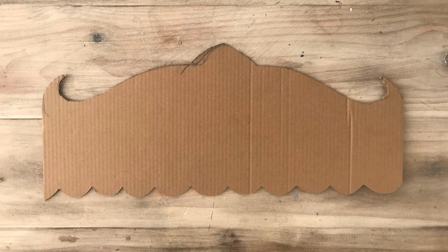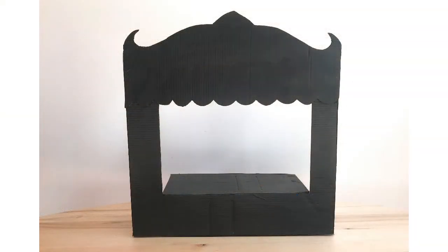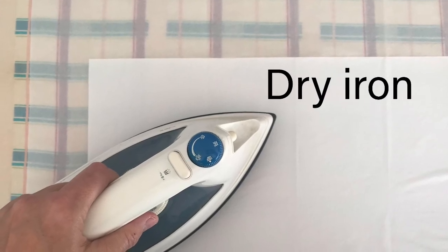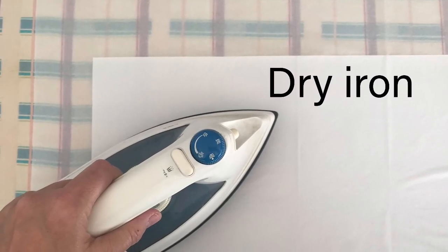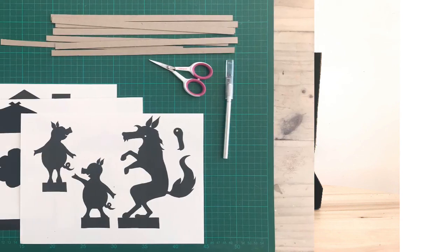I've cut an extra piece of decorative cardboard to make the theatre look a little bit old-fashioned. Voila, here it is all painted — you don't have to paint it but it does add to the effect. Now we need to put in the white screen. I had tissue paper that had lots of creases so I've ironed it with a dry iron, then I've masking taped it to the inside of the theatre.